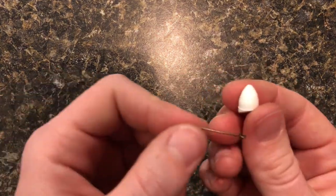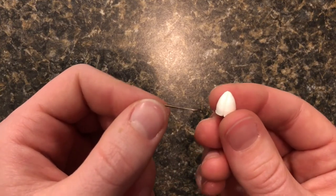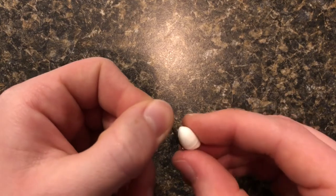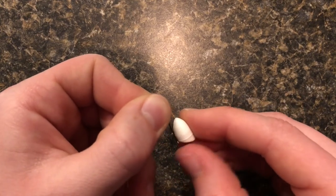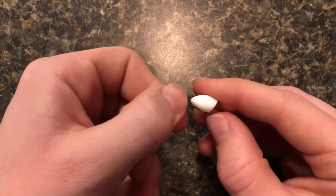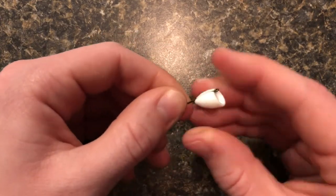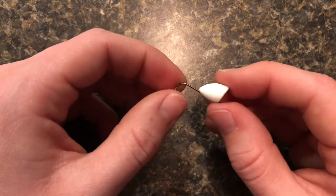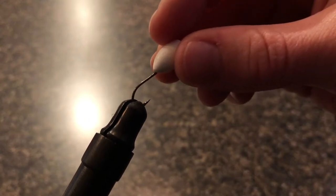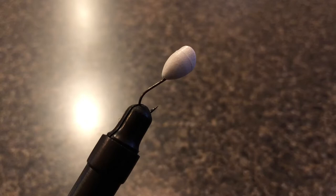So the first step is going to be to put the popper head onto the hook. You're just going to take the popper head — there's this little groove in the bottom — and you want to use that groove and put it on the flat part, the top part of the hook, and then just push it on until it's snug. Then I'm going to put that hook with the popper head on it into the vise. I didn't mention this earlier, but you are going to need a vise to make this fly.